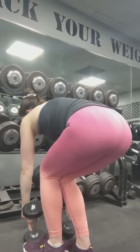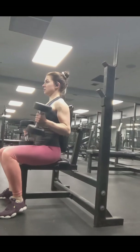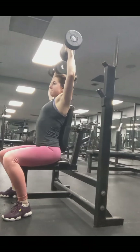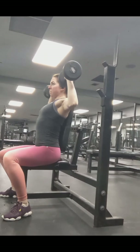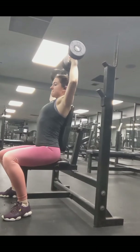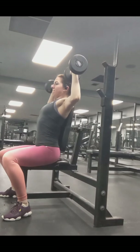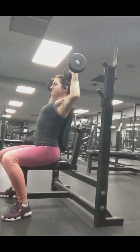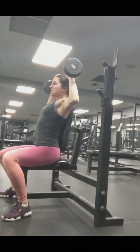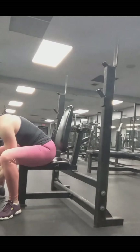Did two more sets of those, and then dumbbell shoulder press seated. We want a neutral wrist — the wrist not bending too far completely back, because that can hurt it over time. I feel it so much more in my shoulders when my wrists are more neutral.